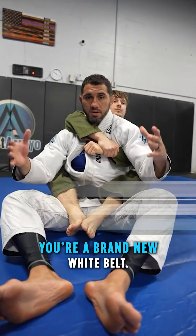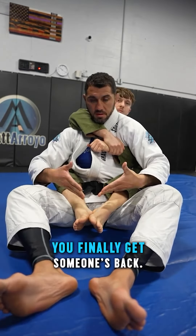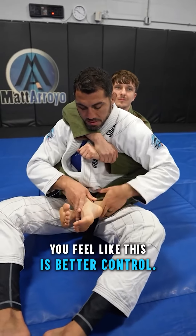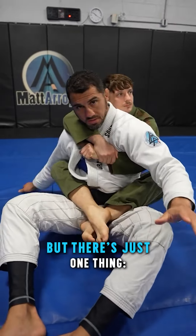Mistakes beginner jiu-jitsu players make. You're a brand new white belt, less than a year. You finally get someone's back. Instead of regular hooks, you feel like this is better control. And it probably is, but there's just one thing.